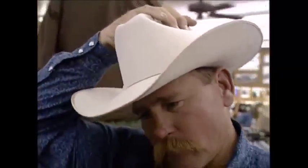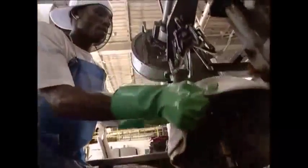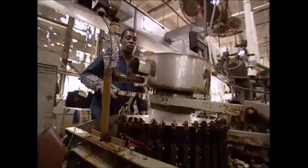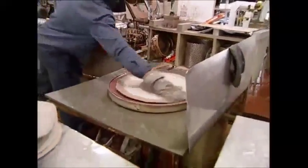Anyone who's seen a cowboy film will know that there are plenty of colors and styles available. It's time to give them their proper shape. No cowboy hat would be complete without a brim, so these machines will help to stretch and shape each one. Combinations of hot and cold water, stretching the material, and quick drying mean the hat finally starts to take on a familiar form.